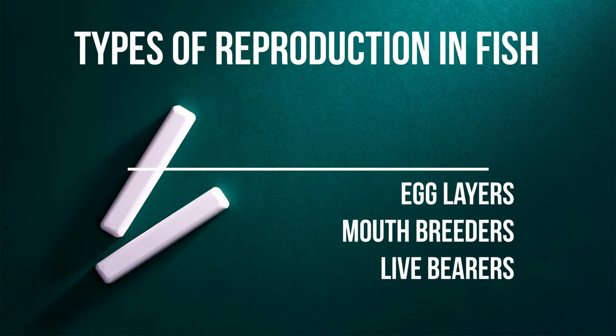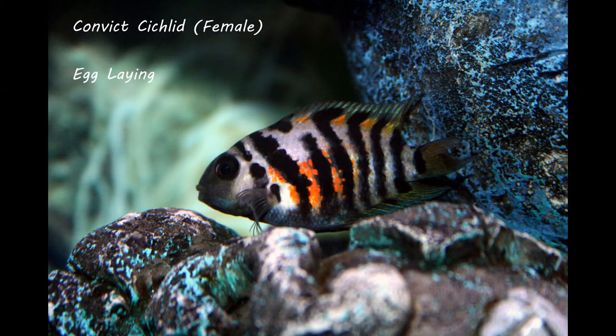Alright, let's move right along to the types of reproduction in fish. Number one are egg layers, then there's mouth breeders, and then there's live bearers. First we're going to talk about egg layers. This is a convict cichlid — a female — she's got the red spot on her side, which the males do not get.